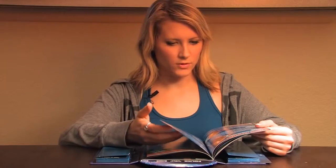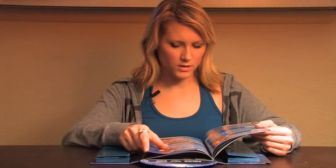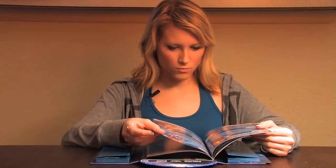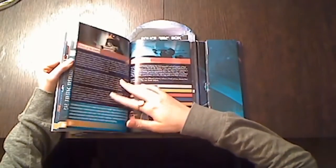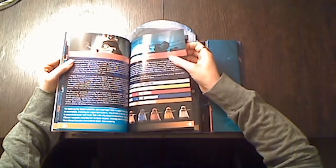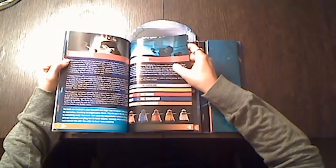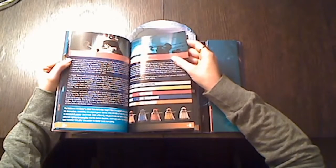This page begins talking about some of the Doctor's traveling companions, because he always has some people to travel with. One of the companions of this Doctor apparently is the famous painter Vincent Van Gogh, which I didn't know. And this section talks about the Daleks, which is a race that are the mortal enemy of the Time Lords, which is the Doctor's race.